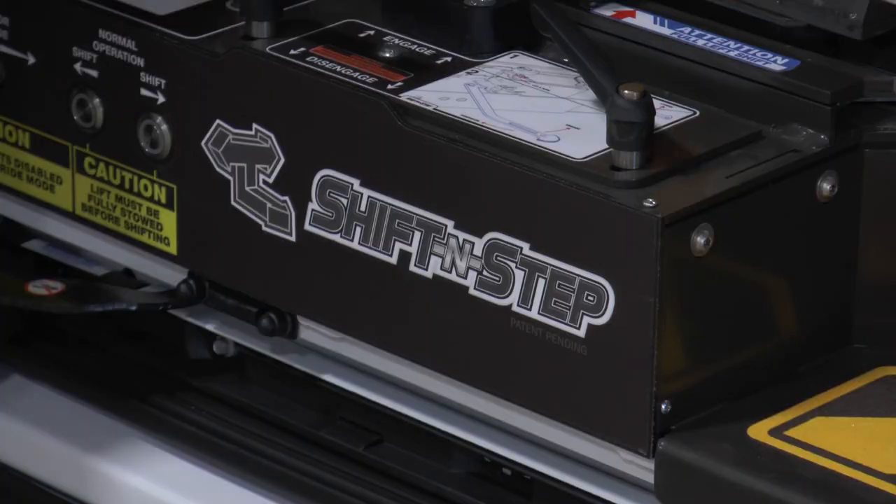I hope this demonstration of the shifting step has been helpful. For further information, go to our website, FentonMobility.com. Until next time, I'm Scott Fenton — thank you.